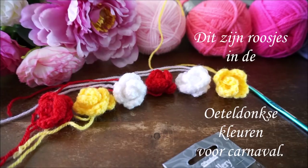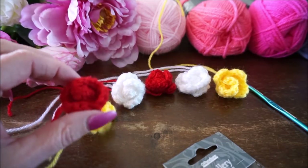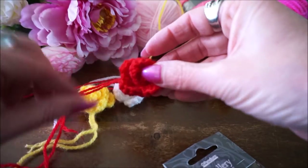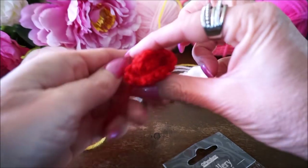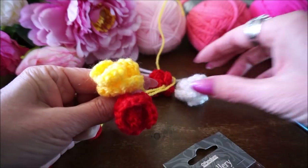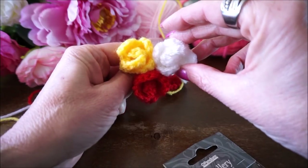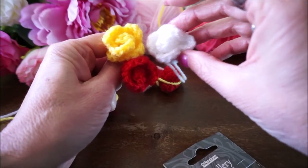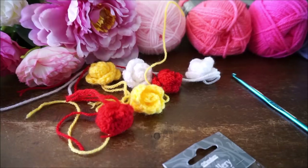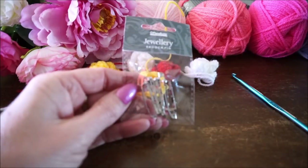Welkom bij Iedereen Kan Haken. We gaan vandaag hele kleine schattige roosjes haken. Het is een heel klein werkstukje, je kan het overal opzetten: op dasjes, op mutsjes. Dit zijn toevallig de carnavalskleuren van Oeteldonk. Je kan ze ook op je muts naaien, maar je kan ze natuurlijk in heel veel kleurtjes gebruiken en maken.